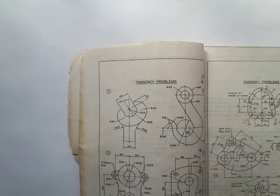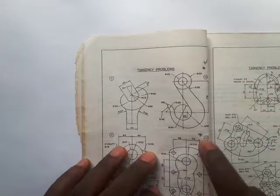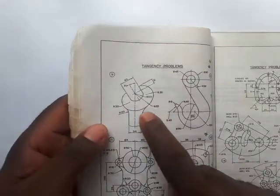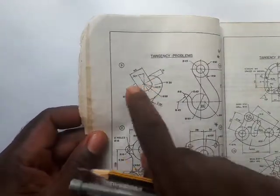Hey, what's up people, this is your man Fred welcoming you to my channel. Without wasting much time, I told you in the last video that we're going to be treating examples on tangents and application of tangents and tangency. This is the first example we're going to be looking at — it's the head of a spanner.